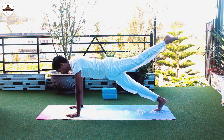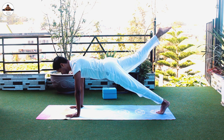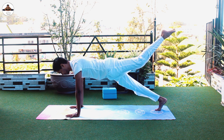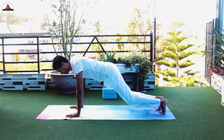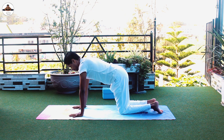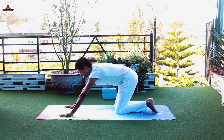Left leg up, down. Right leg up, down. Left leg up, down. Take rest in cat or cow if you need to. Go back into the plank whenever you're ready.